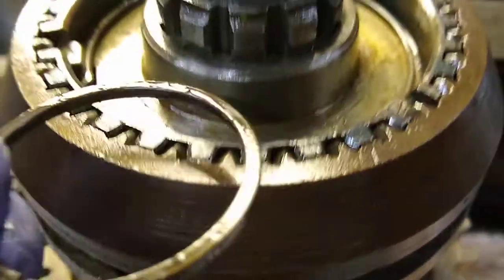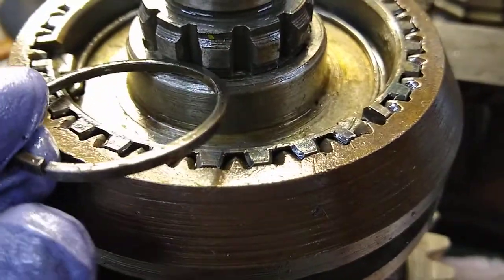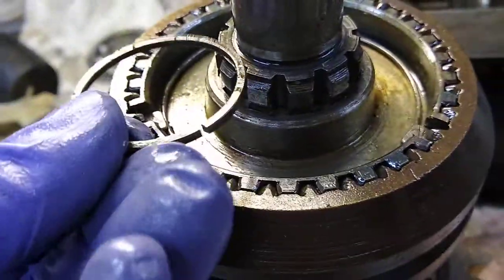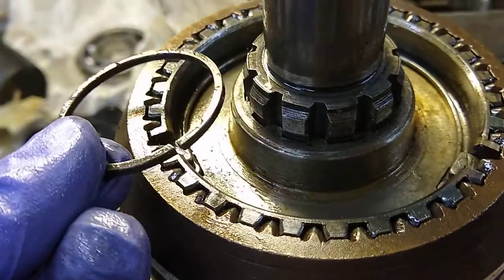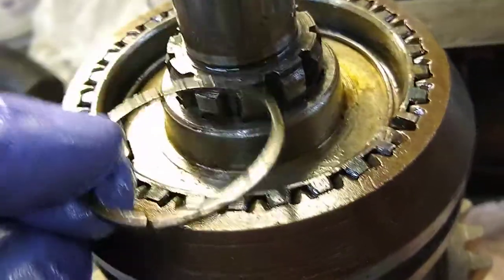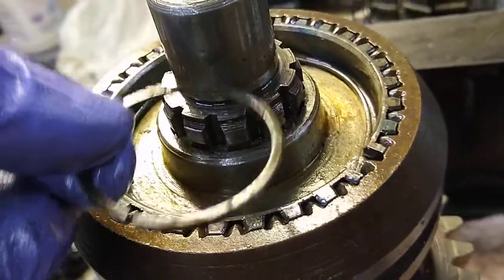You'll know you're there because there's a little recess — that's where the snap ring goes. The snap ring sits right in there and just holds everything in place. I use regular snap ring pliers; they're not necessarily made for this but they get the job done. You spread it far enough to get it over, then flip it on with a screwdriver.